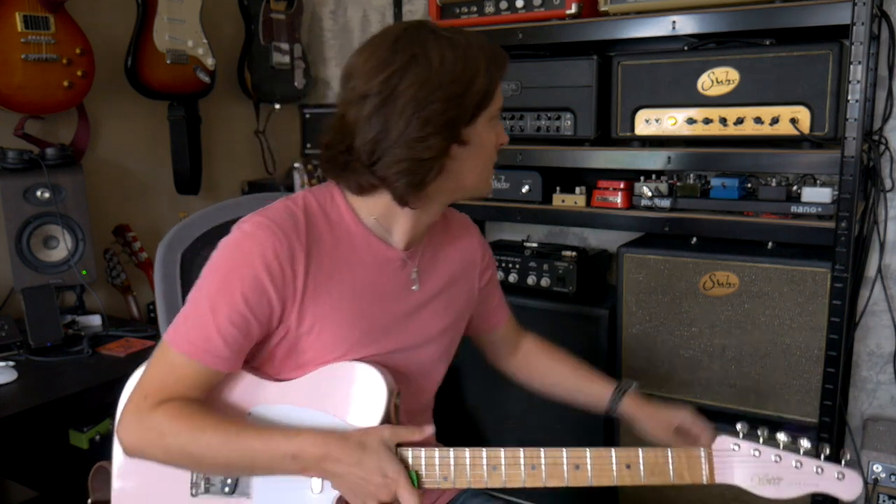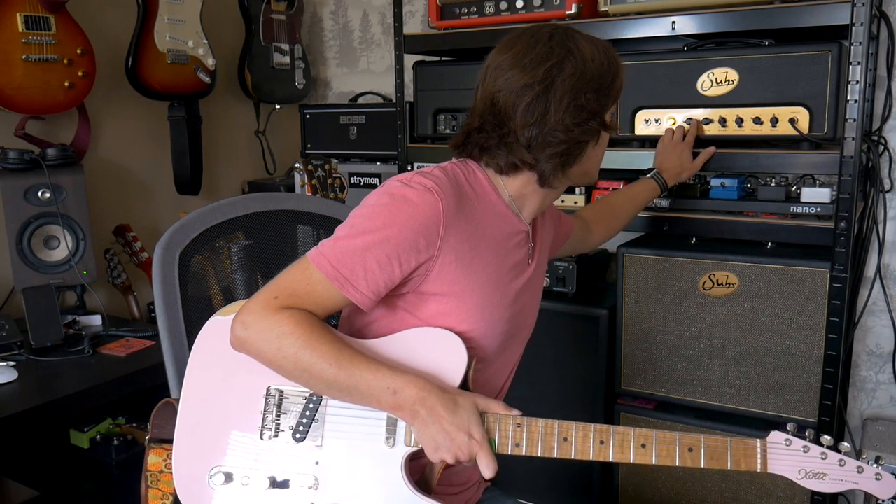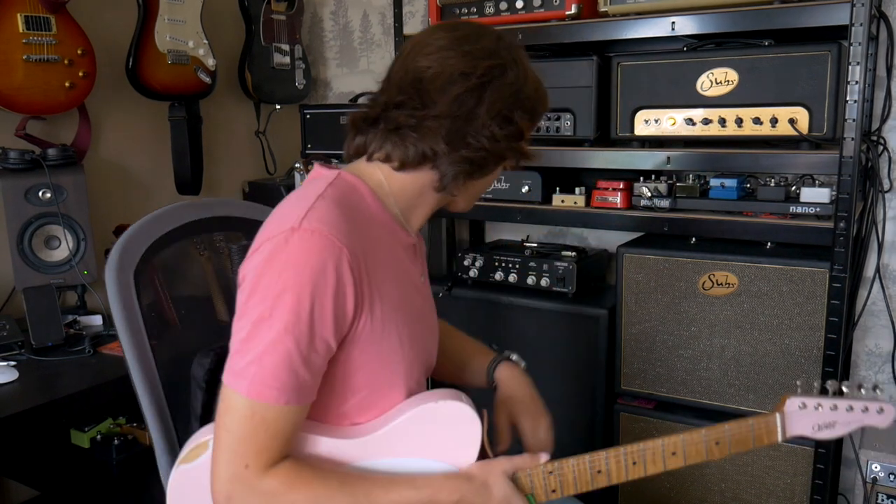As I say, if you want to hear everything this amp's capable of, check out the video review I've already done. I'll link it down in the description below as well. I'm just going to skim that back to where it was, roughly, because I really liked the sound I had dialled in there with the OCD as well. Hopefully that answers your question, Raul. I'd still say, as of 2020 when I'm filming this video, the Badger 35 would probably be the last amp I would ever get rid of.